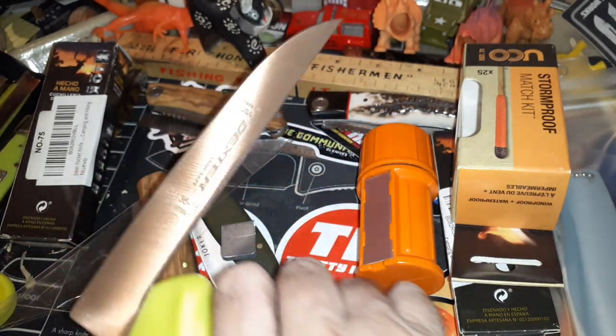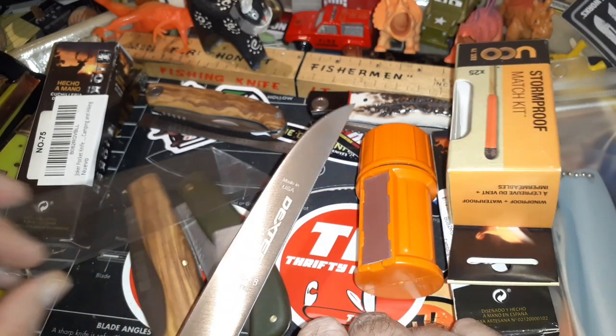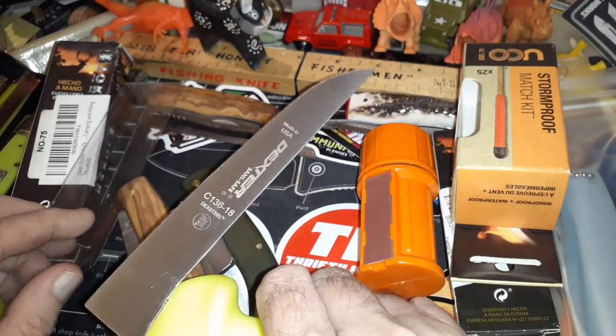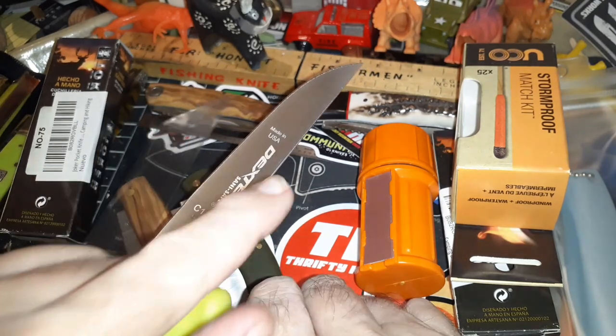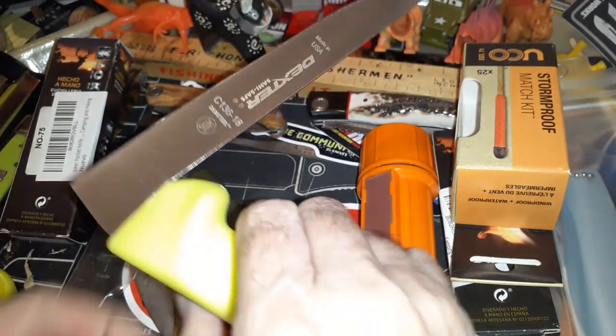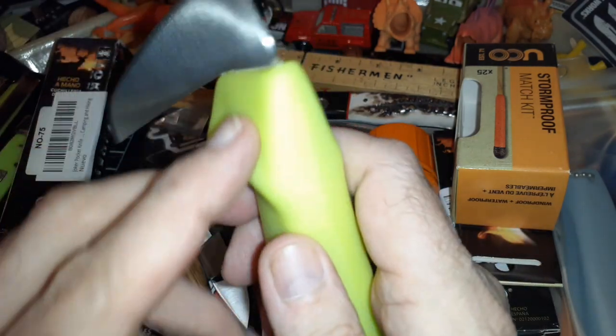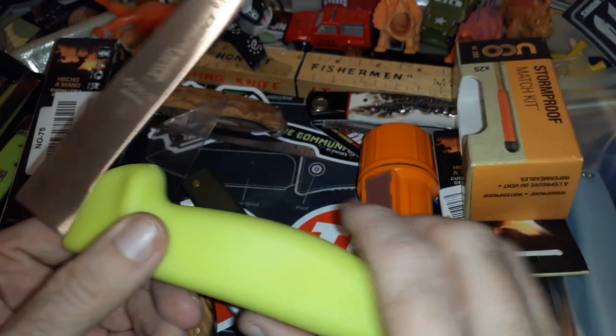It's like a work knife designed to push away rather than pull toward you. I've never had a knife like this, but I've had situations where I wish I had something like this. It's made in USA with a plastic handle, and there's a tang in there — I don't know how far it goes.